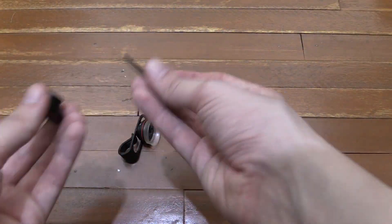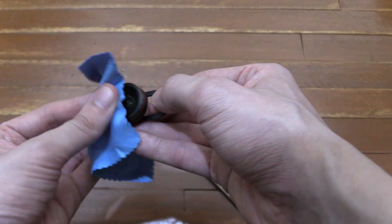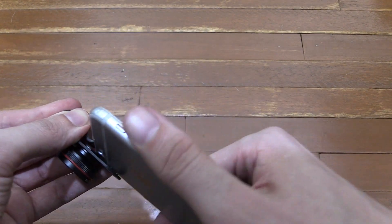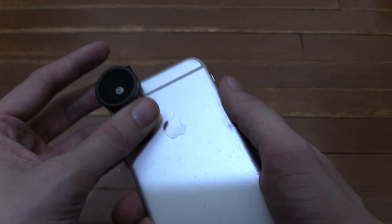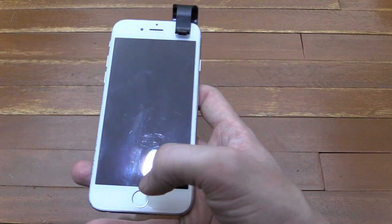As for the wide-angle lens, that works the same way — put it inside the clip, and I'll just give that a little clean with our cloth here because I have my thumbprint over it, and then just clip that over the phone the same as we did with the last lens. My biggest complaint really is these plastic clips — I don't think they're really going to last long term. I think if you're careful they'll be okay, but you really do have to be careful.